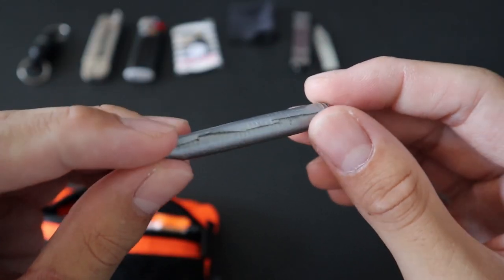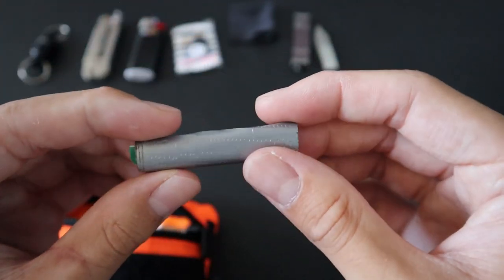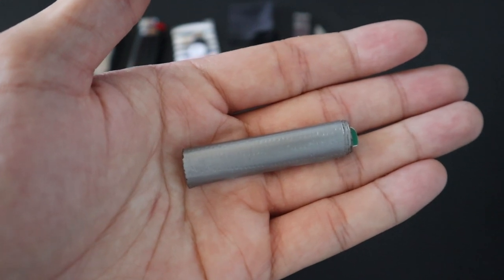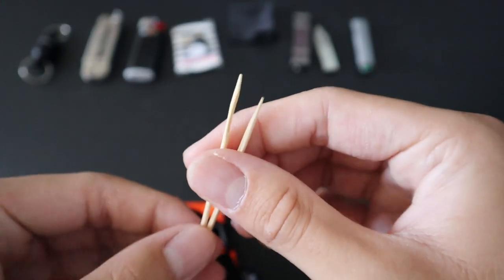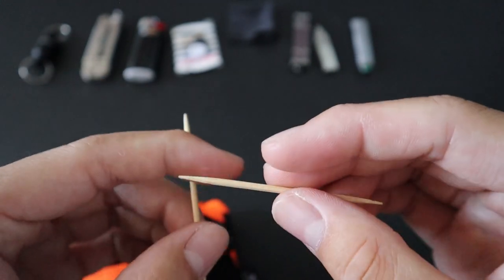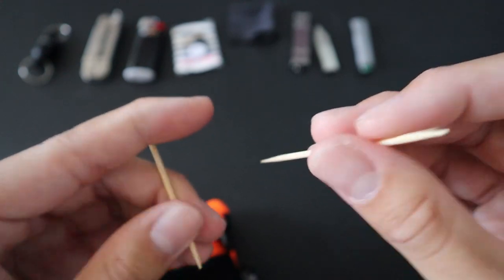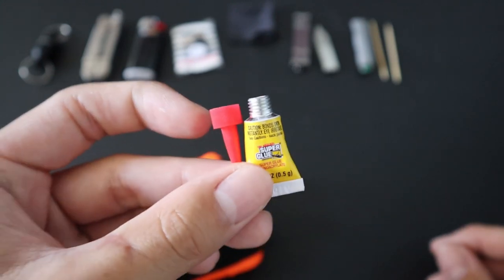Next up, I have a roll consisting of six feet of duct tape. Duct tape really needs no introduction — it's very useful for temporary repair jobs or holding down things that shouldn't be moving. I took six feet of duct tape and wrapped it on a cut-up end of a gift card. I also have two toothpicks. Besides picking teeth, toothpicks can be used for fine detailed work, pushing or poking things, and getting into very small crevices. I also have a tube of single-use super glue, which is excellent for any repair jobs.